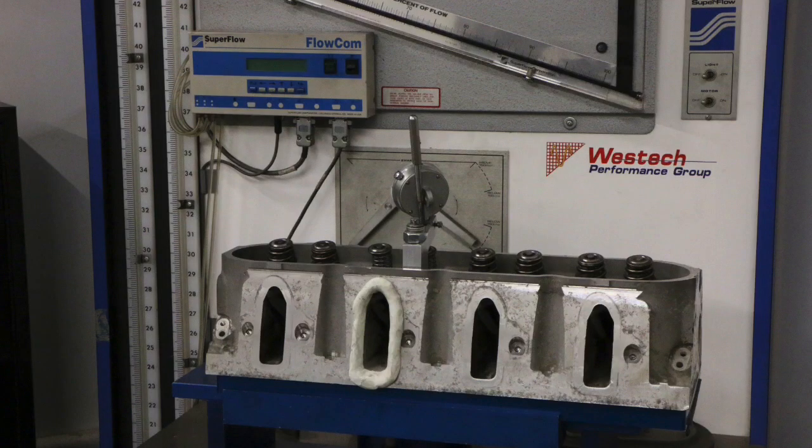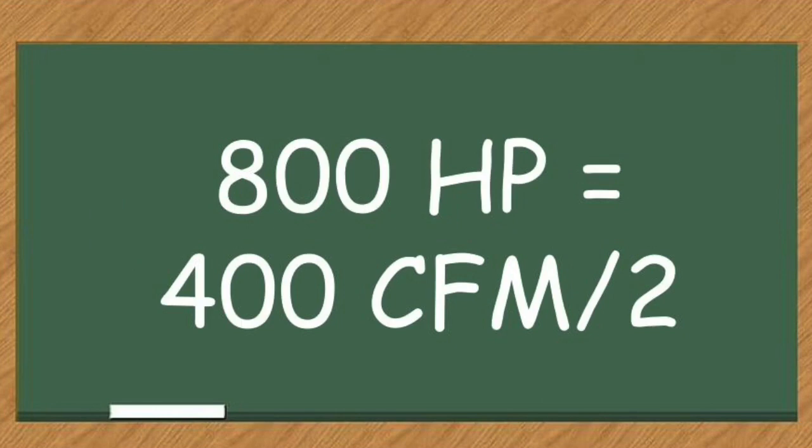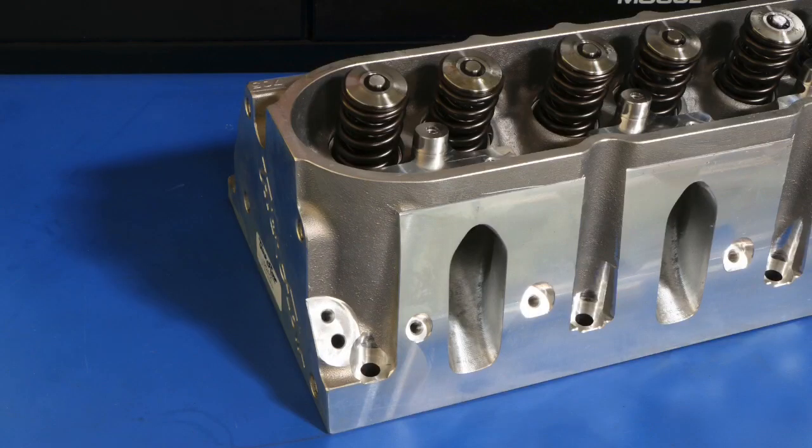The first of our formulas basically deals with the maximum power potential of the cylinder head. Basically, you're looking at the maximum flow rate of the cylinder head in CFM at whatever valve lift that is. Then you multiply it by two. So if we've got a cylinder head that flows 400 CFM, you've got the potential to make 800 horsepower. That's a simple formula — it's easy to use, it works fairly well, and it's something you could apply to basically any cylinder head.